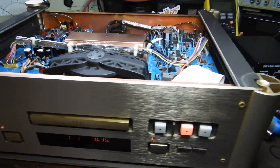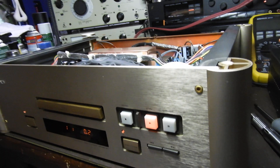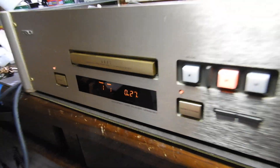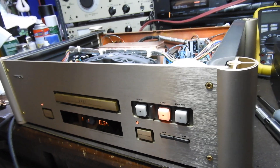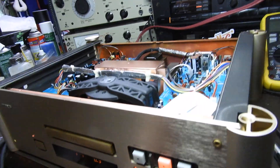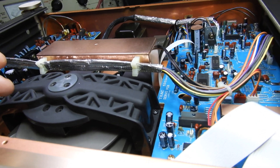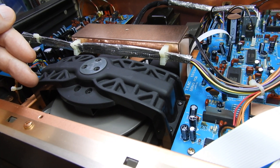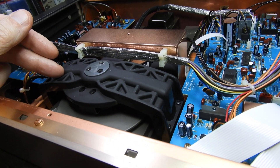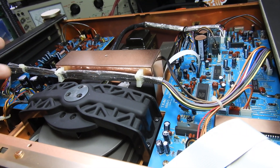Hello and welcome to this video about a Tiac VRDS-20. There was a video about a VRDS-10 before, but this unit, although very similar in many ways, is also very different. Similar in what's inside: it is a typical VRDS unit with a thick metal disc driving a CD and also with the heavy disc bridge. KSS-151 mechanism from Sony — that's all standard.